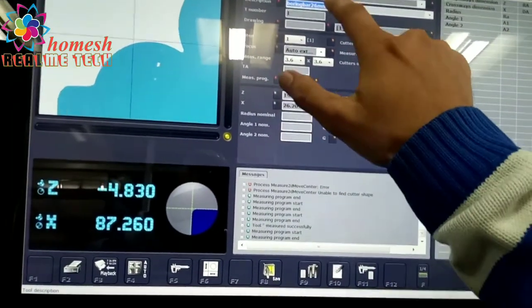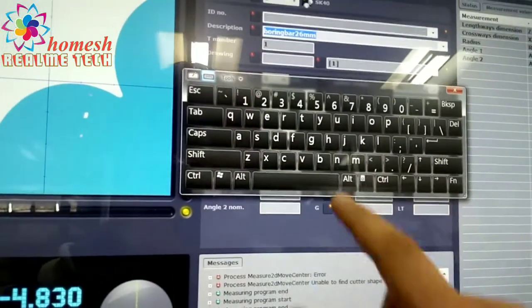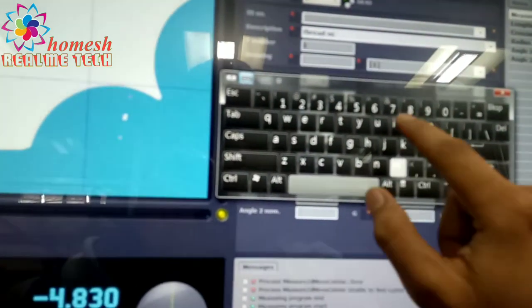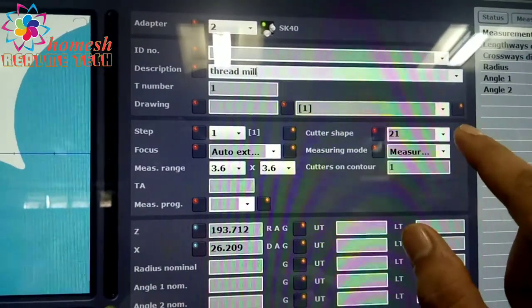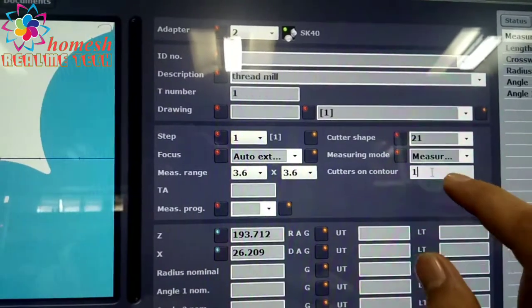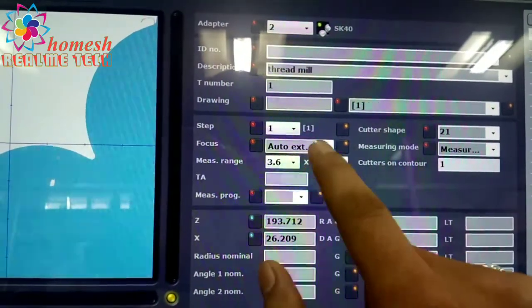Now we write the description and give the tool a name. This is a thread mill, so we enter 'thread mill' using the touchscreen keyboard. The cutter shape here is 'general,' which is 21, and the measuring mode is NC mode. The cutter counter is 1, as there is one cutting edge on the periphery, and focus is set to auto external.